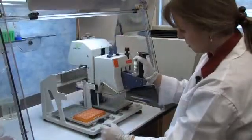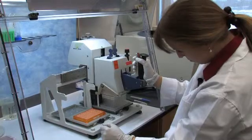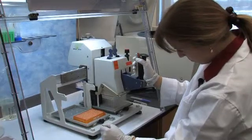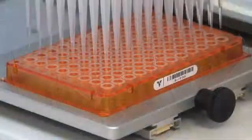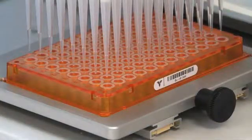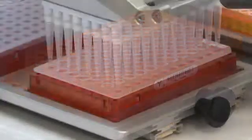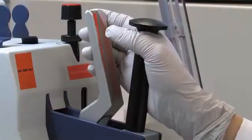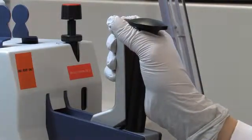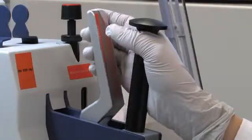Prior to cycle sequencing, the PCR products are diluted three-fold with water using the Liquidator 96. Clean tips are used to add two microliters of diluted PCR product to two pre-made sequencing plates, each containing a different primer. Note how the Liquidator 96 head is lifted slightly, such that blowout can be done directly above the liquid surface. The tips are then touched off and the handle slowly released.